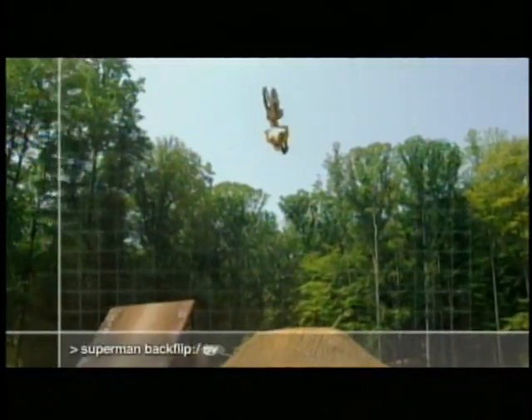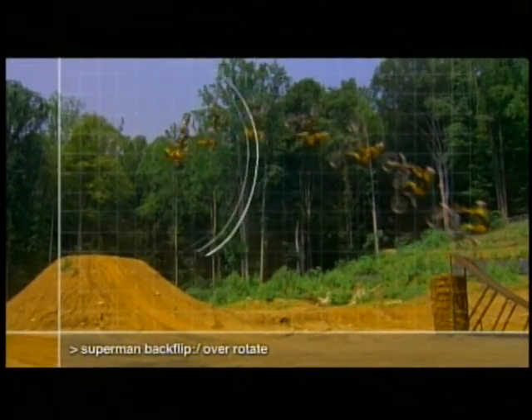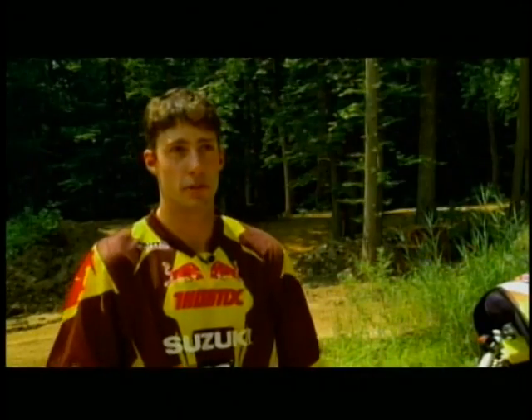For this one — the superflip — you have to actually throw the bike out from under you. And if you under-rotate on this one off the takeoff, you're dead.